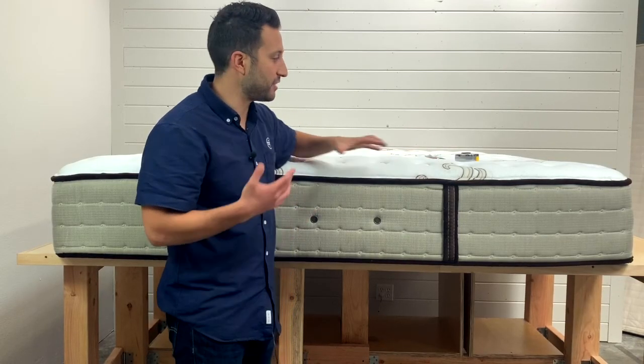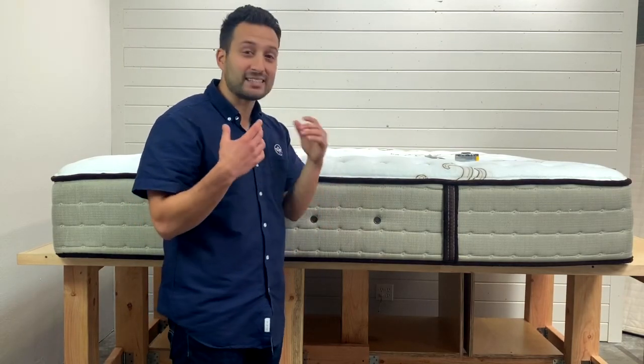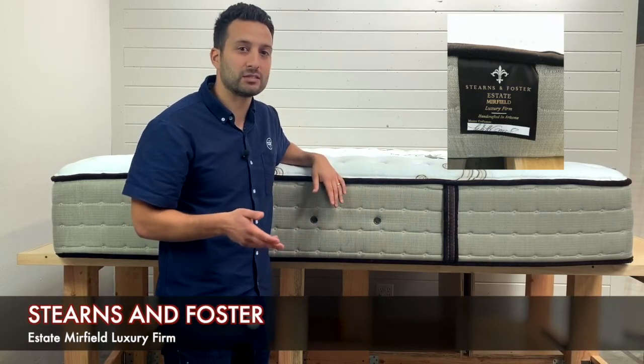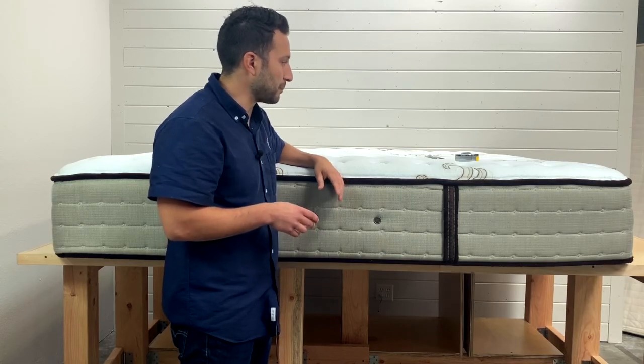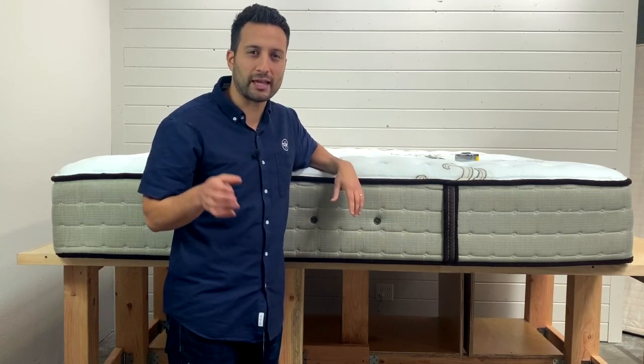So here we are. We're going to be opening up the Stearns & Foster Estate Merfield Mattress. It's a nice-looking mattress. This retailed, I believe, for a queen around $1,500, or a king about $2,100, somewhere in between that price range.